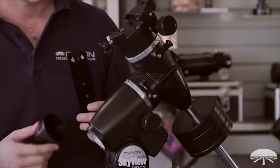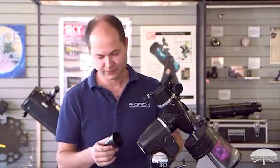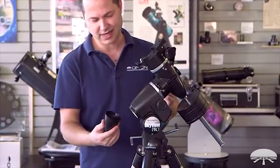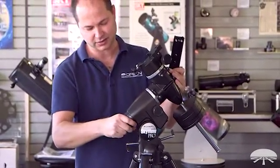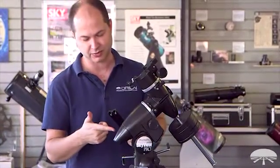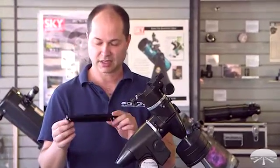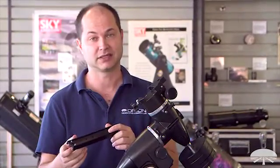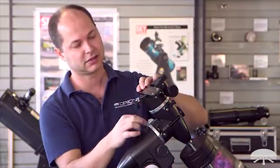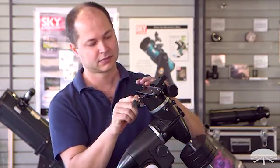Two last things to attach to the mount before you're ready to put the telescope on or proceed to the motor installation. The little cap that covers the polar housing — it's not really necessary, but it just kind of finishes the look and makes it a cleaner installation. An optional polar scope can go below that if you wanted. And then the dovetail mount — the mount comes with an 8-inch dovetail bar that just slides in here and bolts down with a lock screw.